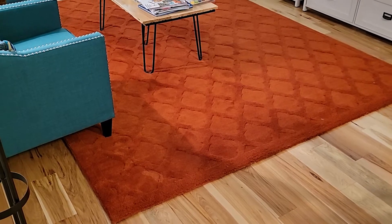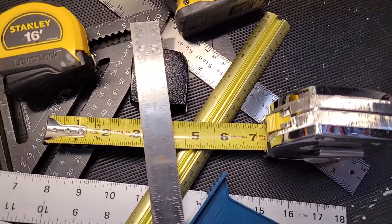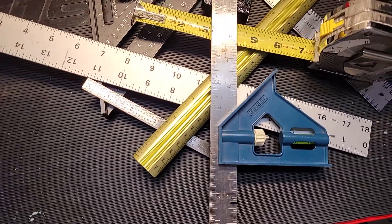Whether you're thinking of buying new carpeting, painting a room, or installing an outlet, you'll need to measure. These are the customary tools that we can use to measure, but now we're going to look at something slightly different.